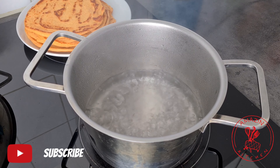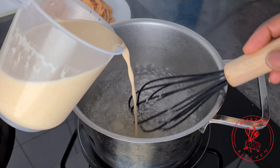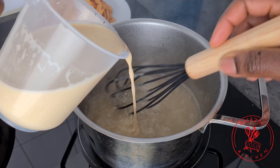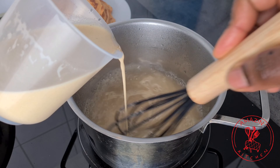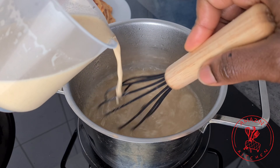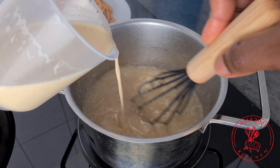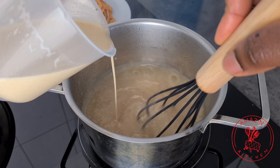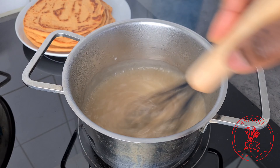Once the water comes to a boil, you are going to pour in your cocoa mixture gradually whilst you stir the water continuously to avoid lumps from forming. Add your cocoa mixture gradually until you get to the thickness you want. I don't like my cocoa very thick so I want it a bit in between — add more if you want it very thick and add less if you want it a bit runny.